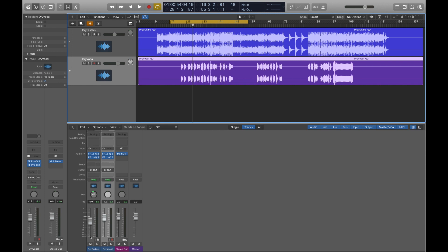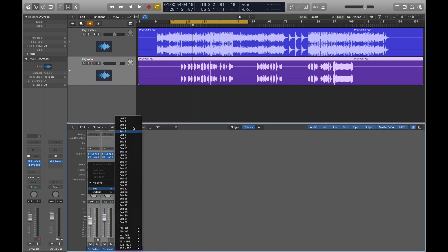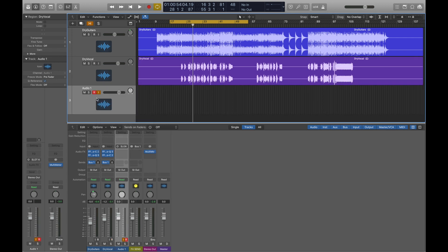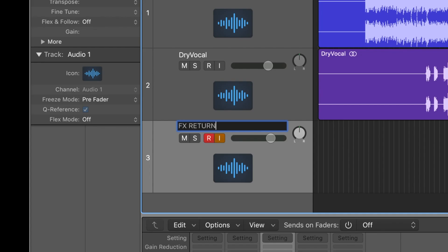To do this, we need to create a new bus in the DAW. Let's name it FX Send. Then, create a new audio track for the incoming delay signal. Let's name it FX Return.